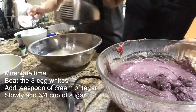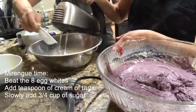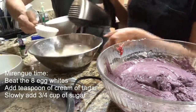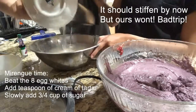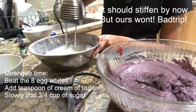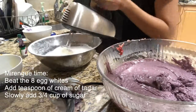And then this is the challenging part — making the meringue. The meringue was supposed to fluff and stiffen, but ours wouldn't. We beat it so much but it still didn't fluff, maybe because there was a little yolk in it. Fail! But anyway, we still mixed it with the ube batter.